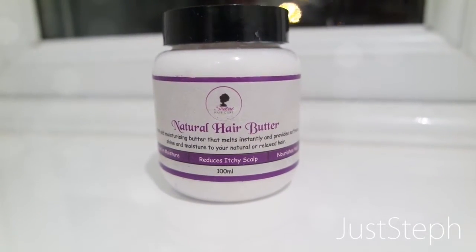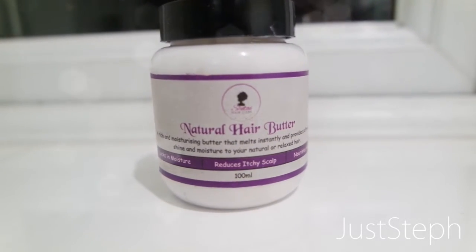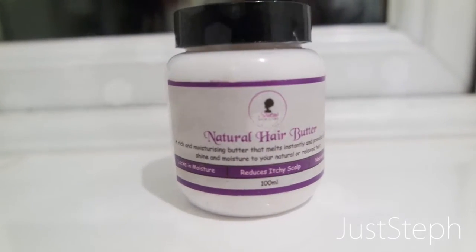It is so cute — it's in this little container tub thing, and it says it's a natural hair butter. I'll be completely honest with you guys: I didn't really want to try this when they contacted me. I was just like, 'Oh, whatever, I know what works on my hair.' I was a little reluctant, but I was like, sure, why not, I'll give it a go.